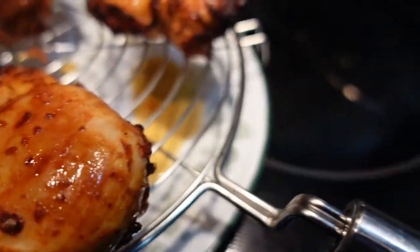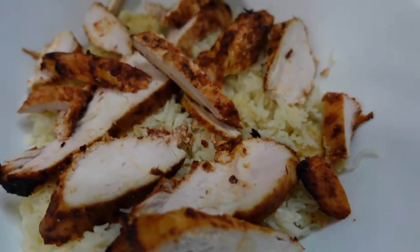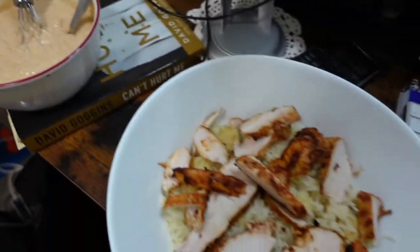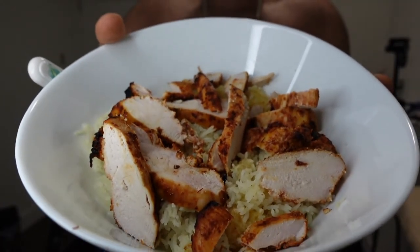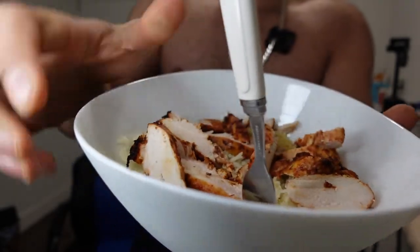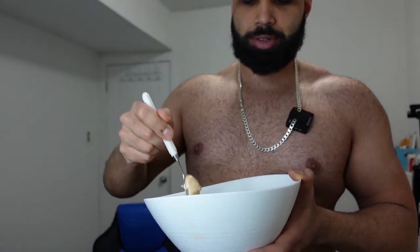Boom — final product. Just sliced it up and it's all ready for you to enjoy and make those gains. We have the chicken and rice, and I made a white sauce on the side. Going to do a mini mukbang right now — post-workout meal. That chipotle chicken and rice — pretty fire. Try it with the white sauce. No joke, it's bomb with the white sauce on top.